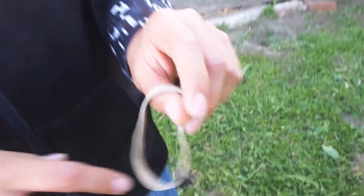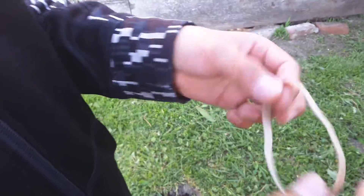So yeah guys, let's get to the screenshot. Okay guys, get a — it's not a screenshot, but get a rubber band and a piece of paper.